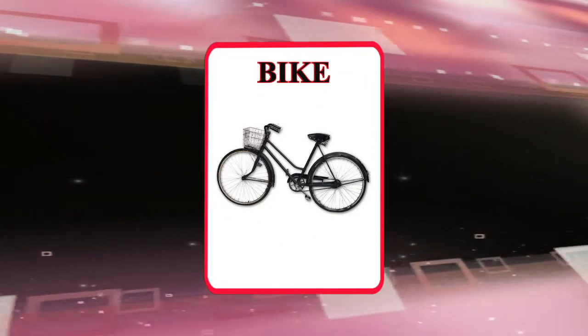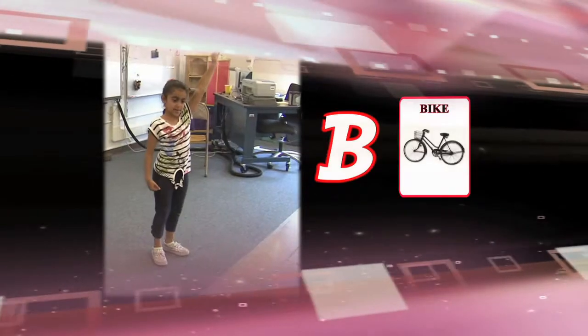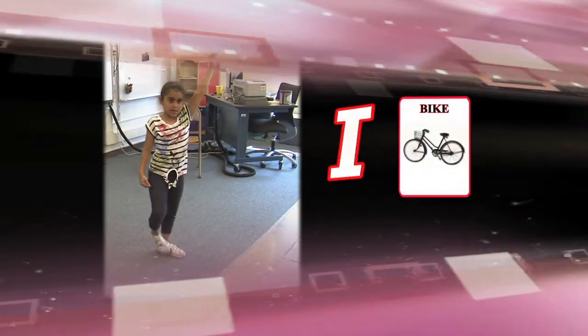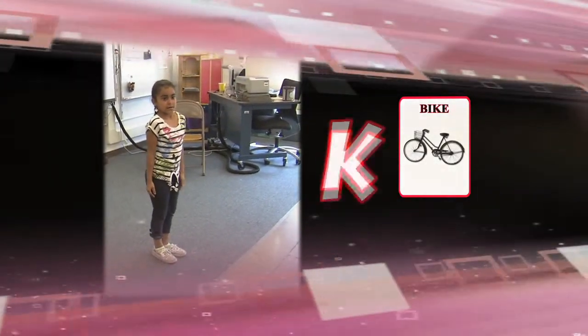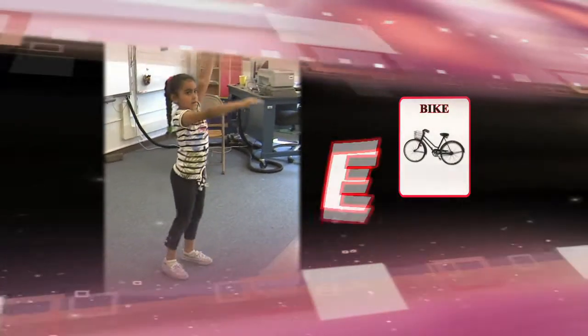How can we spell out the word 'bike' with our body? Can you think of a way to make a B? B... I... K... E.